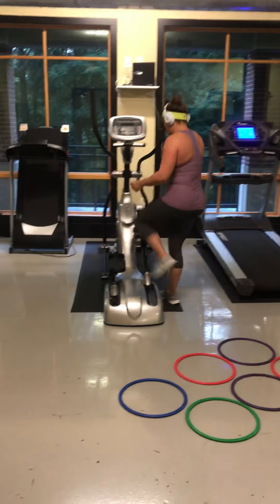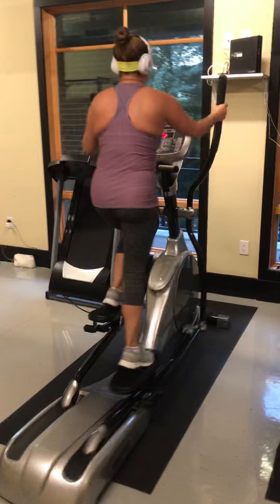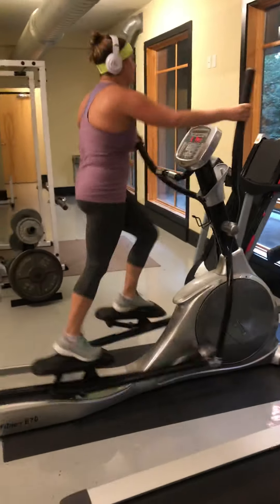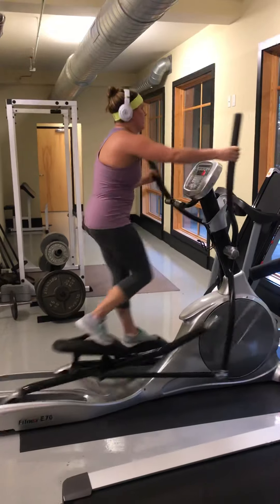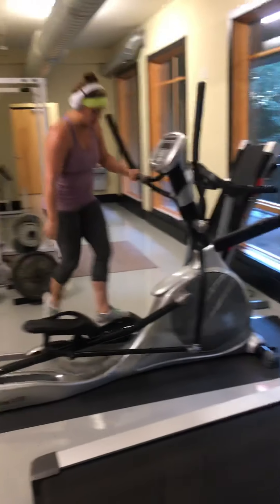Elliptical. 1, 2, 3 — nice and fast. 5, 6, 7, 8, 9, 10, 11, 12. 1, 2, 3, 4, 5, 6, 7, 8, 9, 10, 11, 12. Good. Good. Good intensity.